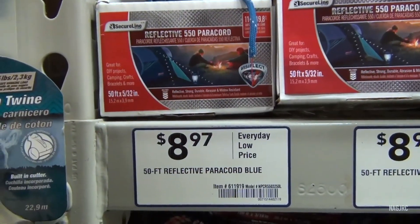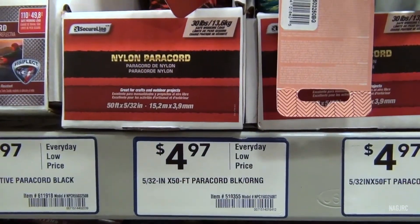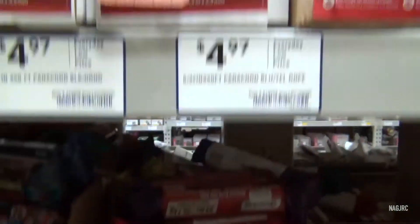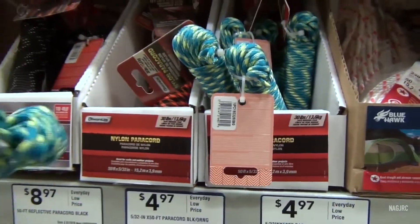Let's see... 50 foot... 50 foot... 50 foot... Ooh! 100 feet! 50 foot... eh, 50 foot it is. Got everything we needed.